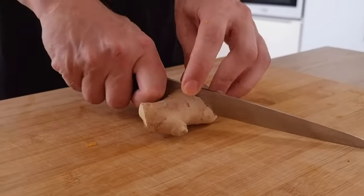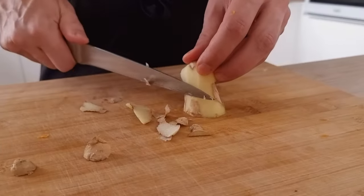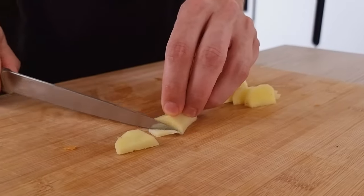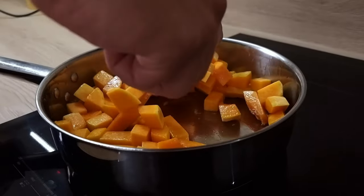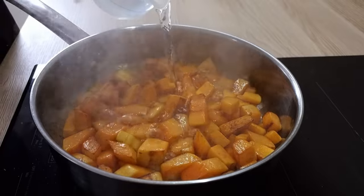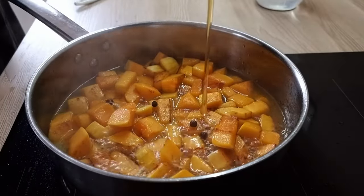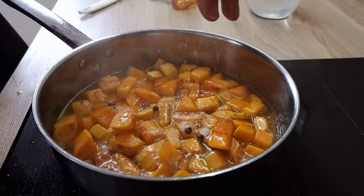In the meantime I will peel and chop a small piece of ginger so I can use it later on. Once my pumpkin has a nice color I'm gonna cover it with water and add a few pieces of allspice, honey, salt and fresh ginger, and I'm gonna cook everything until the pumpkin is nice and soft.